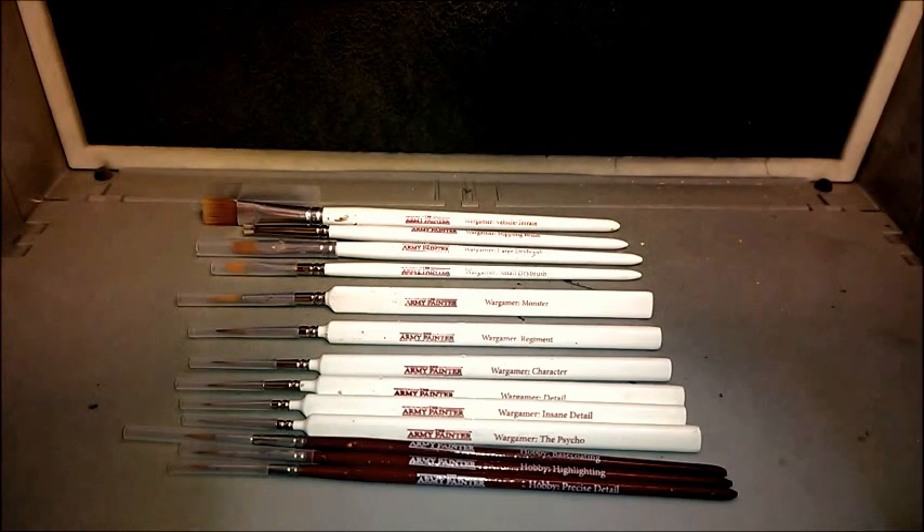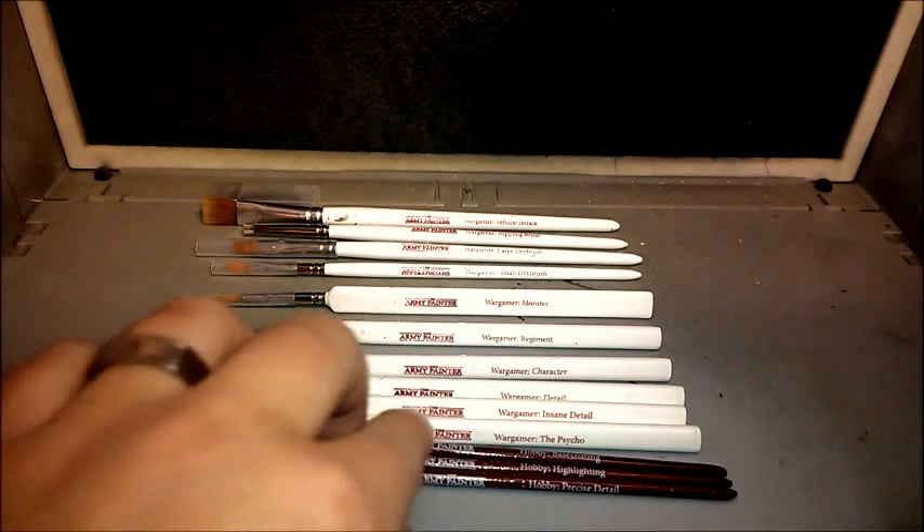Your third brush there is your Base Coating Brush. Now the Base Coating Brush is perfect for just bulk painting infantry. It's got the right thickness for holding enough paint without it spilling all over the place. So that's basically the three hobby brushes.